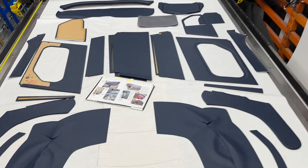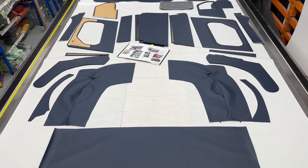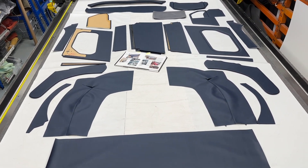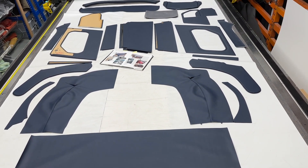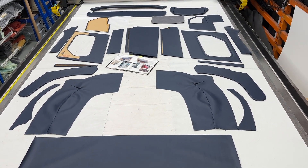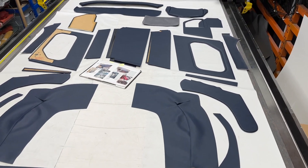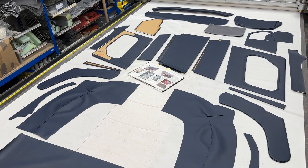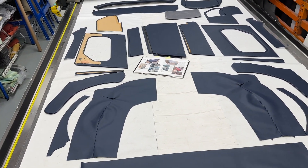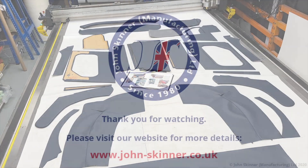That's the trim panel kit — with the additional optional trimmed dash top — for the early BN4. A very comprehensive kit; I don't think you'll find a more comprehensive one on the market. We sell it as a kit which works out cheaper, but you can buy the parts individually in car sets. I hope you found that useful. Please leave any comments or questions below, and remember to like, subscribe, and share with other classic car enthusiasts. Be sure to check out our website. Cheers, bye.